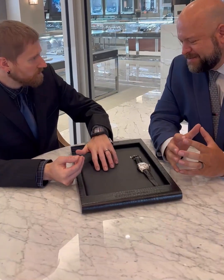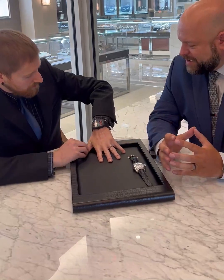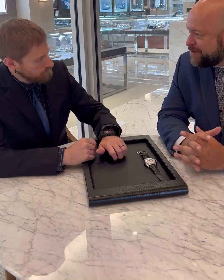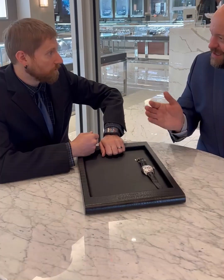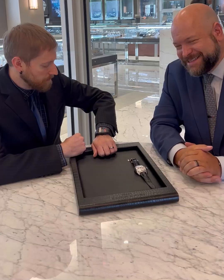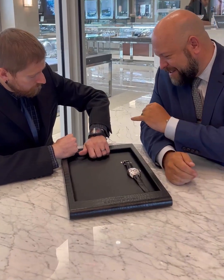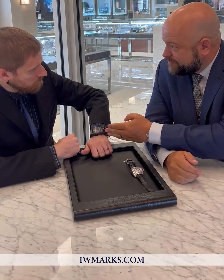Frank Mueller has just been so innovative — they call him the master of complications for a reason. He's been so innovative with his complications, his materials, his style. There are very few people in the watch world that have this amount of case design style. There are a few, but not many — it's very rarefied air. You're talking Richard Mille and stuff like that. And not only did he come up with really cool materials for this.